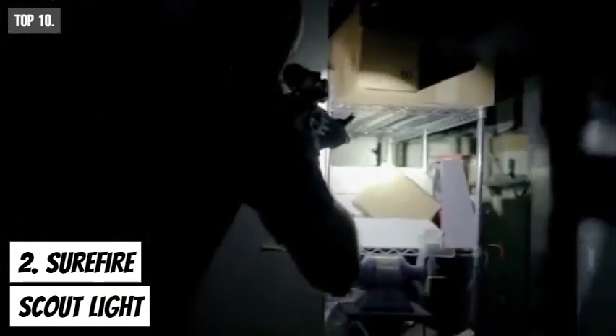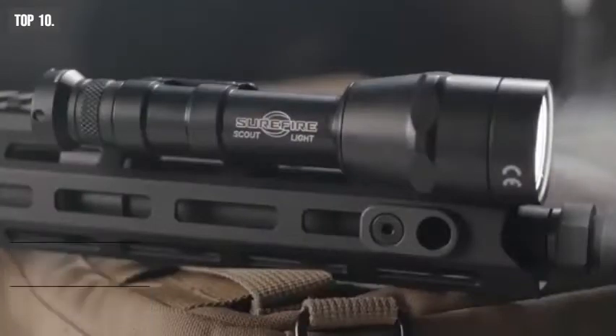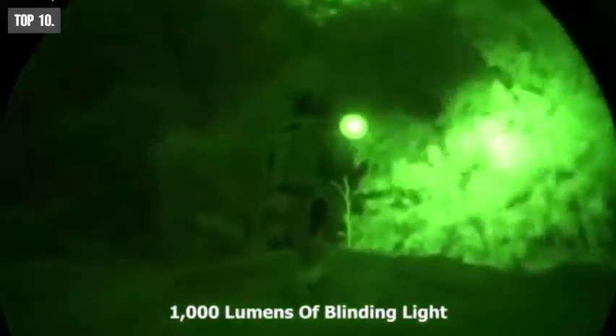Proper light source is an essential addition for any kind of tactical survival situation. That's why you should have the Surefire M600U Scout Light to guide you through in low light conditions. The virtually indestructible ultra-high output LED of Scout Light generates 1000 lumens of blinding light, enabling it to fill up any area with brightness instantly.